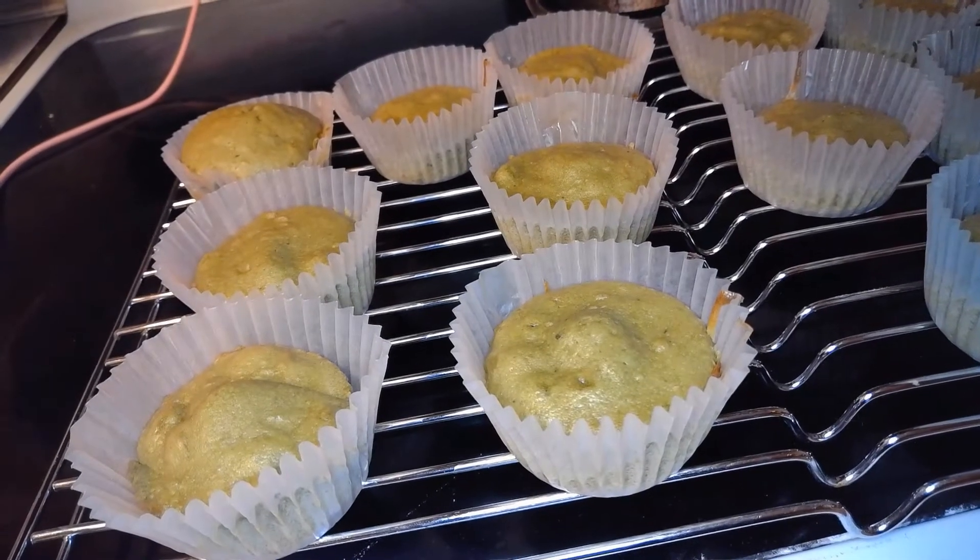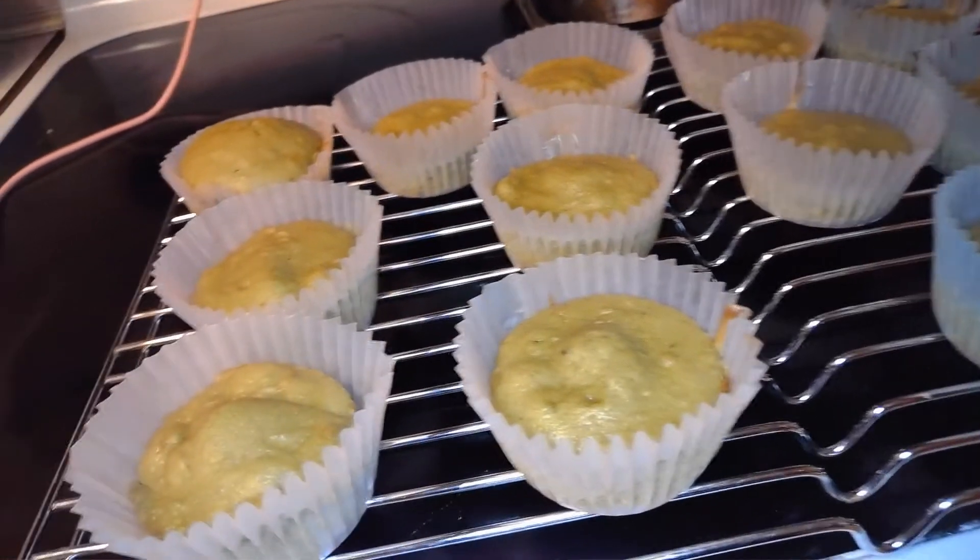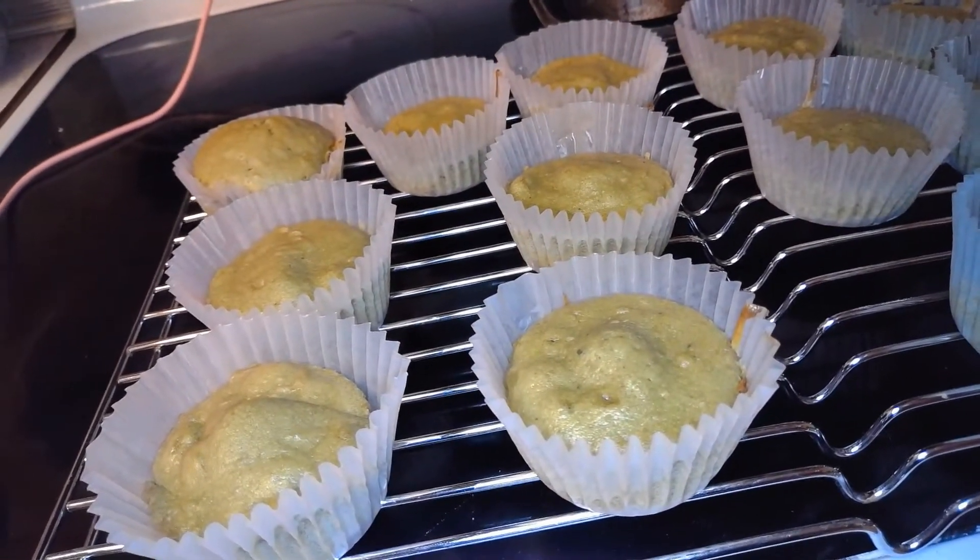So I just checked in on them, and for gluten-free cupcakes they are rising really well, so I'm super excited for when they're done. As you can see, I did not put enough batter in every cup, but it's okay because it'll make up for it with icing.